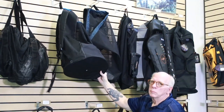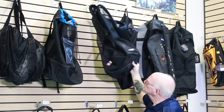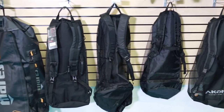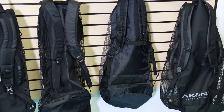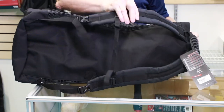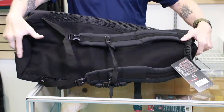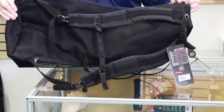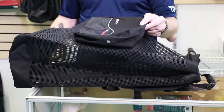Up here we also have backpacks, and down on the bottom row there are backpacks from different brands and types as well. Backpacks have become very popular — they make it easy to carry your equipment. They tend to be a little smaller, though some are relatively large. Remember you're going to have to top-load those, so it can be a little more difficult to find something at the very bottom of your bag.